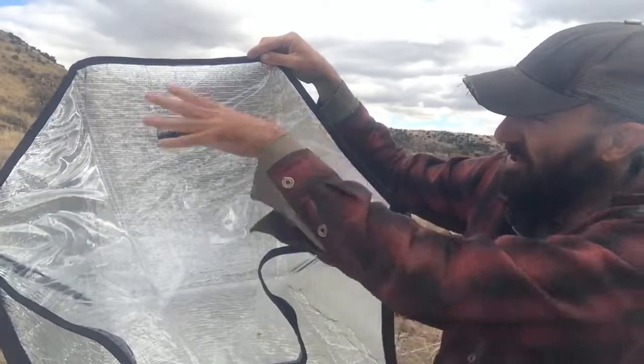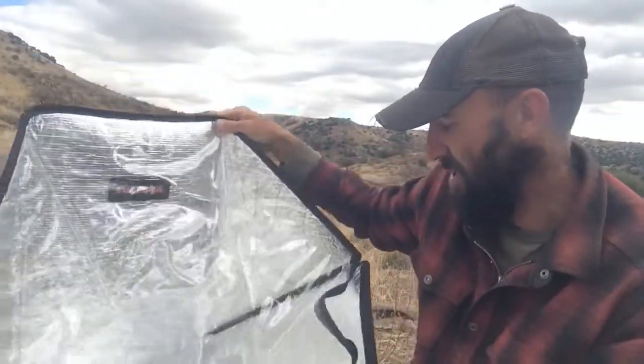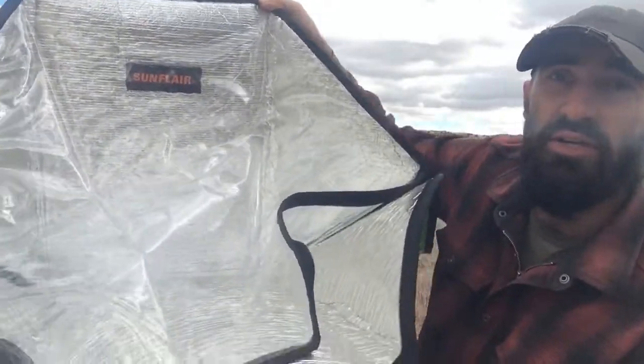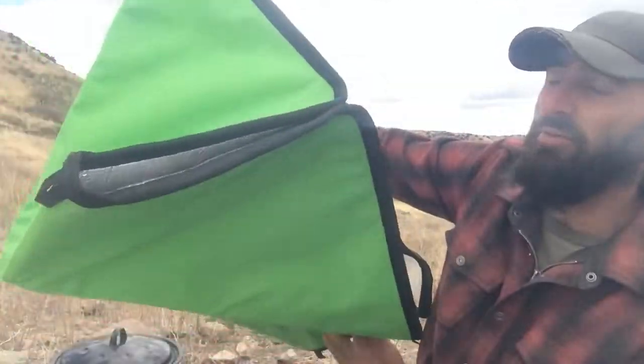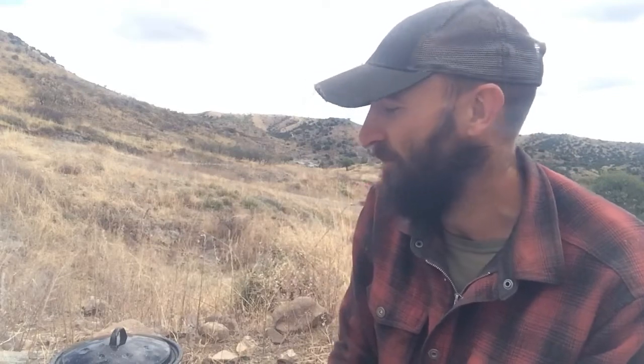The black racks sit inside and collect the sun — you just have to rotate the oven during the day to follow the sun. That's what comes with your Sunflare solar oven. If you're looking at getting one, I'll put a link in the description below. If you like the video, make sure to like and subscribe. Next time I'll show you some reviews of it in action and how it works for us. Hope you guys like this — see you next time, bye!